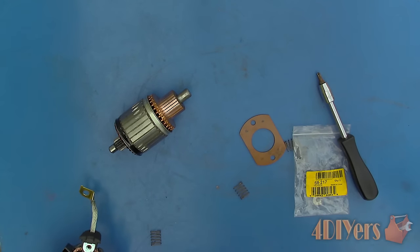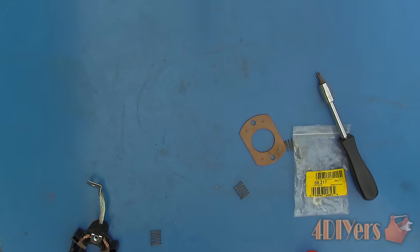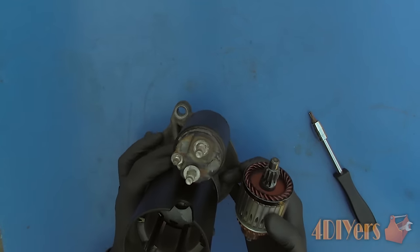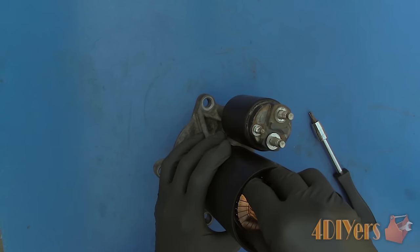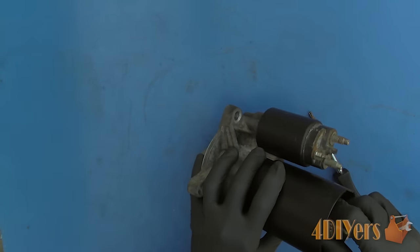In order to remove the brushes, take the springs out first. Wash the brushes and armature off with contact cleaner. Now insert the armature into the case — this might be a little tricky as the magnets inside the case will want to suck it into position. Keep a firm grip on it and do not allow it to pop together on its own as you risk damaging some internal components. Rotate the armature so it is able to mesh with the gears in the final drive.